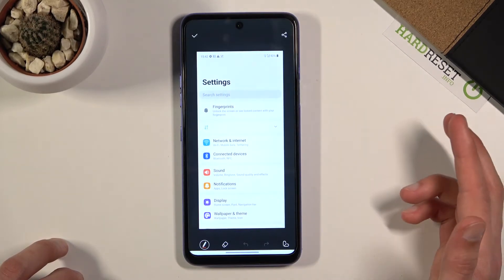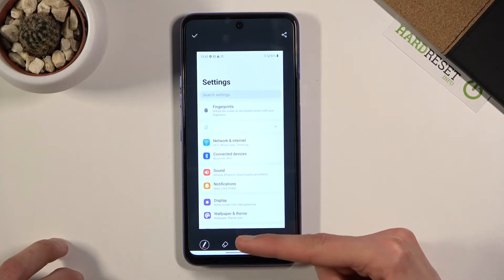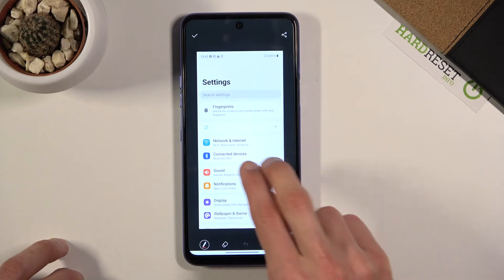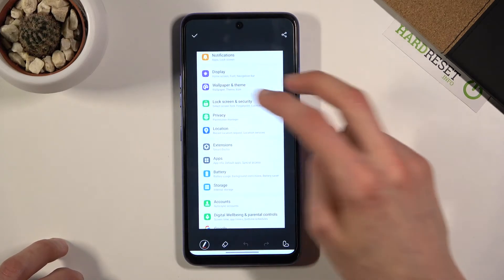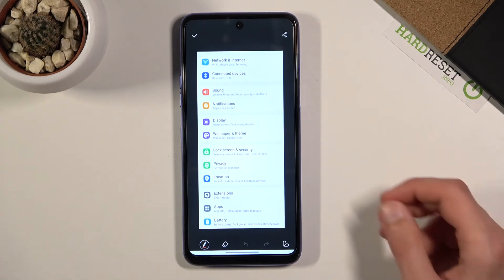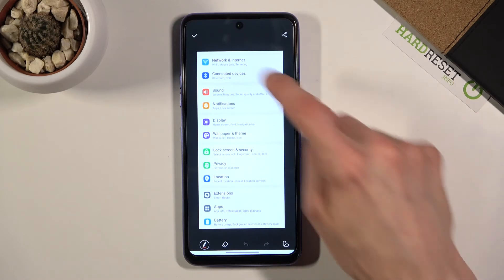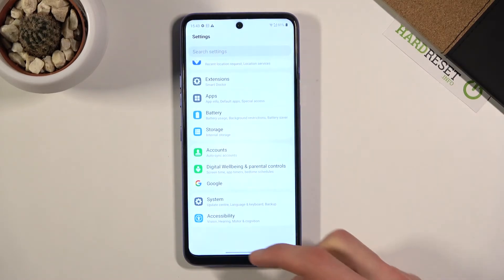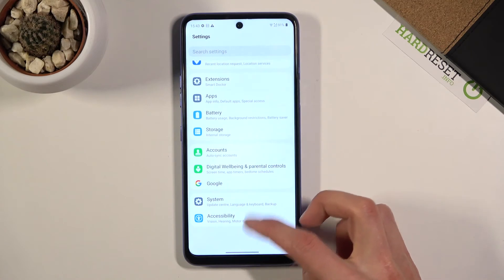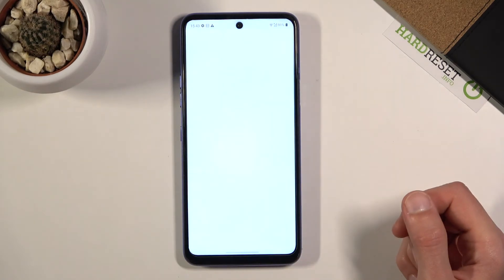So you can see this is the scrollable screenshot. If you use only one finger you'll start drawing on it, so you need to use two fingers to scroll down. Once you're satisfied with how it looks, you can write something on it if you want, but at the end you have to press the check mark to save it. Now the two screenshots I captured will be visible in the gallery app.